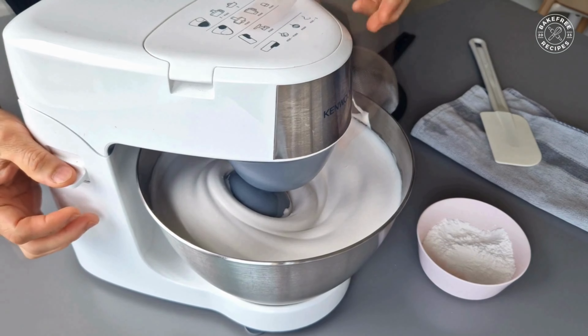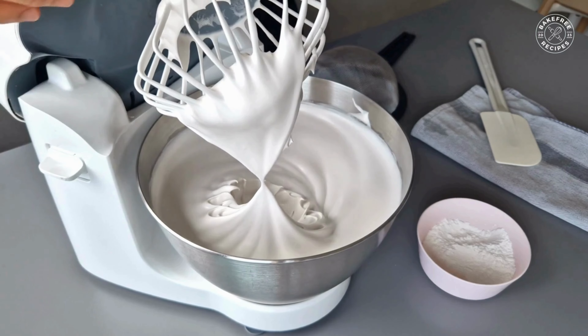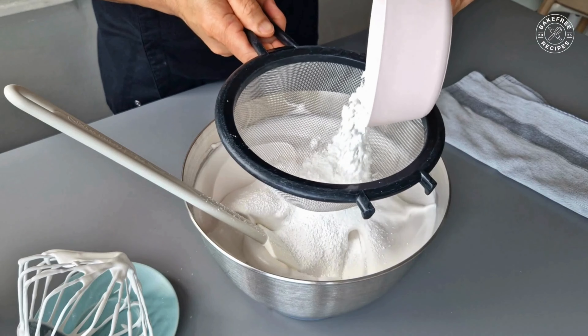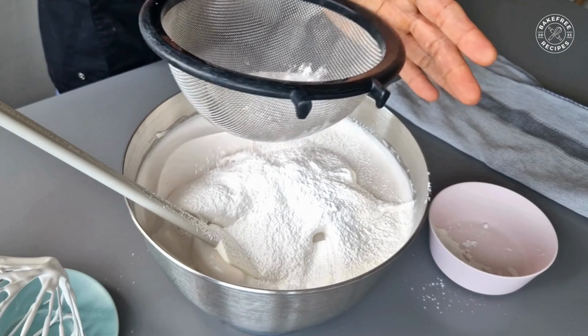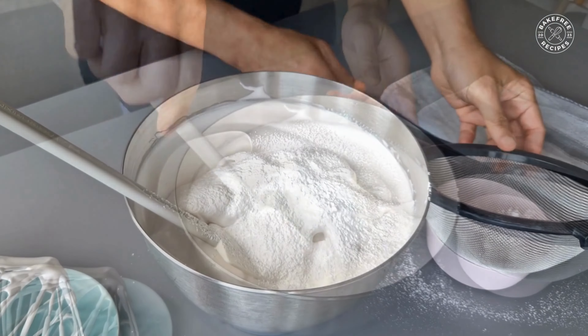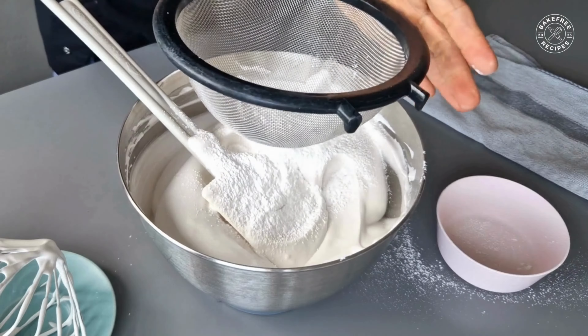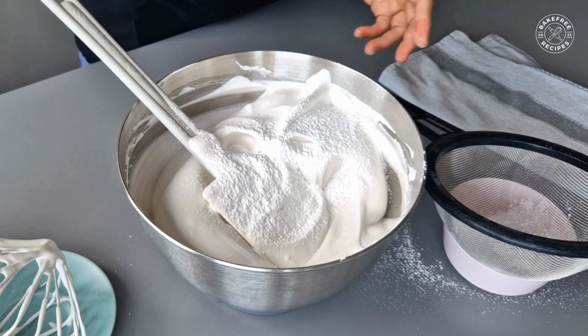The meringue is ready when it's stiff and shiny. For making baked meringue, fold in a mixture of sifted icing sugar and corn starch. This step is essential as it helps the meringue hold its shape better while baking.